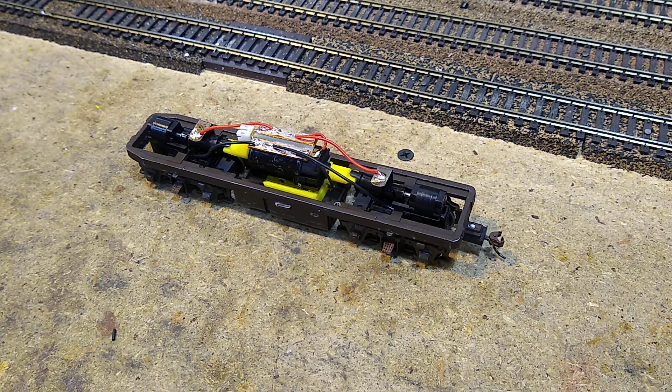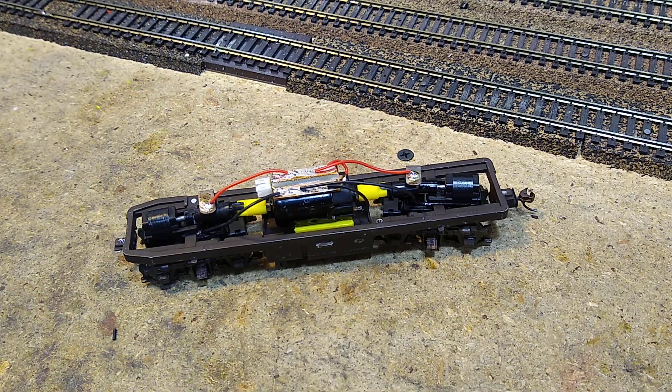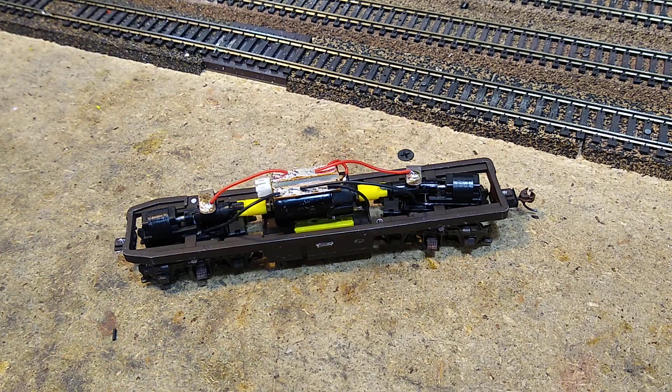Let's take a look at another 24-volt motor conversion. This is an Atherm Blue Box F7 — not the Super. As you know, the Super has a large weight that goes over the top of this. This is just a standard F7.